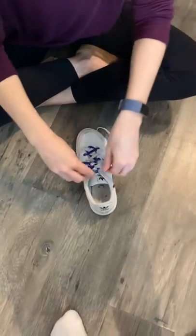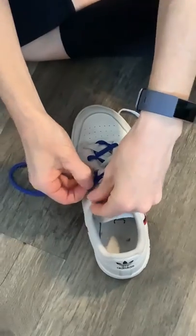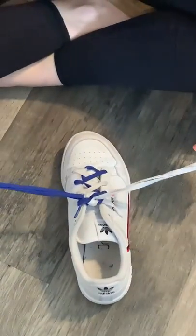Now you have a tied shoe. You can remove the aglets from the holes if you like, or you can keep them in there for next time the shoe needs tied.